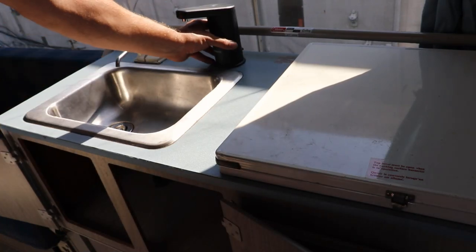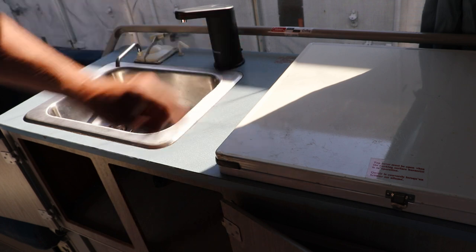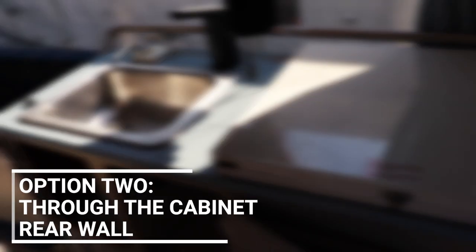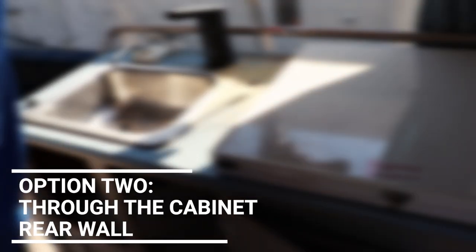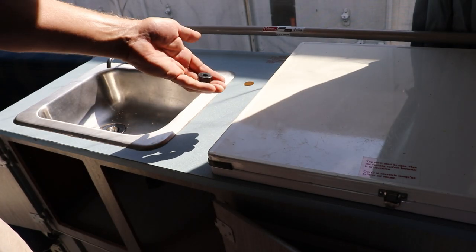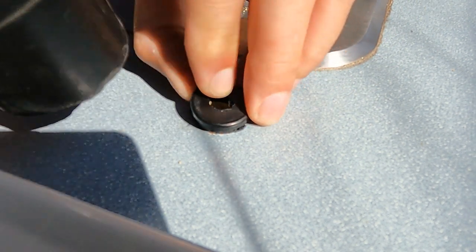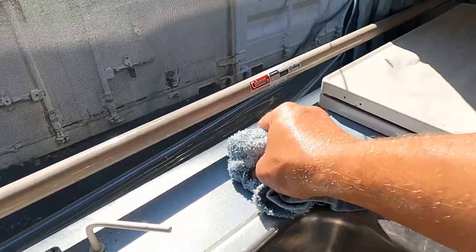I'm planning on installing my new faucet here, so I'm going to drill a hole in the countertop to run my water line. For the grommet, I just use a table leg cap and drill a hole in it. Make sure the surface is nice and clean.